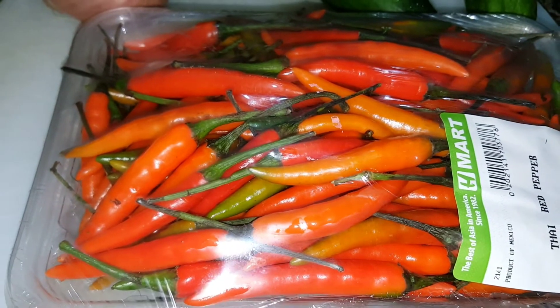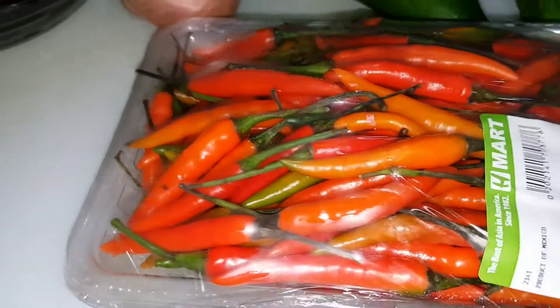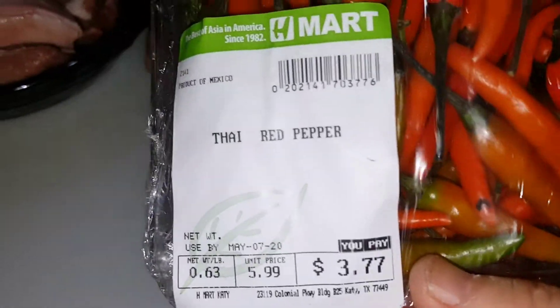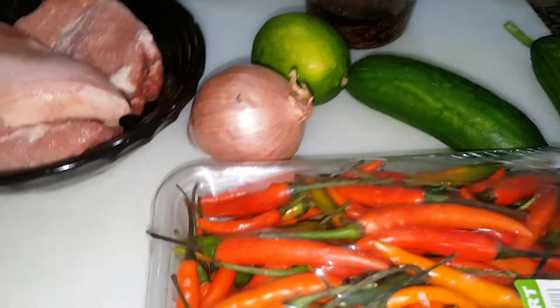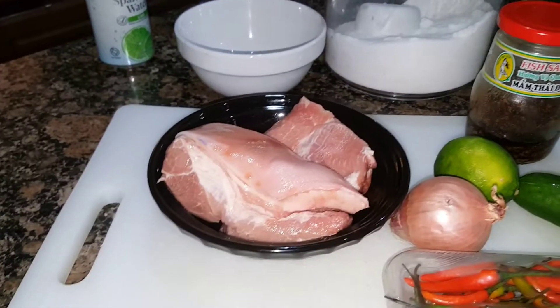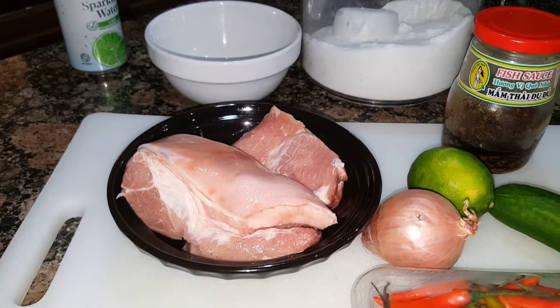You also need some red chili — this one is Thai red pepper, pretty spicy. And you're going to serve the dish with just plain boiled rice.